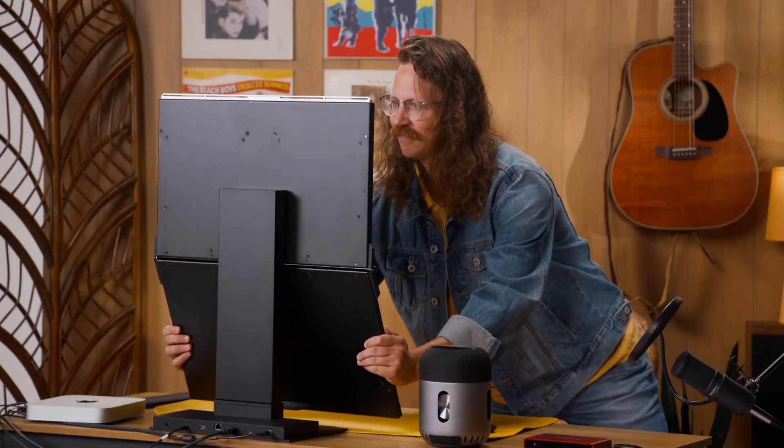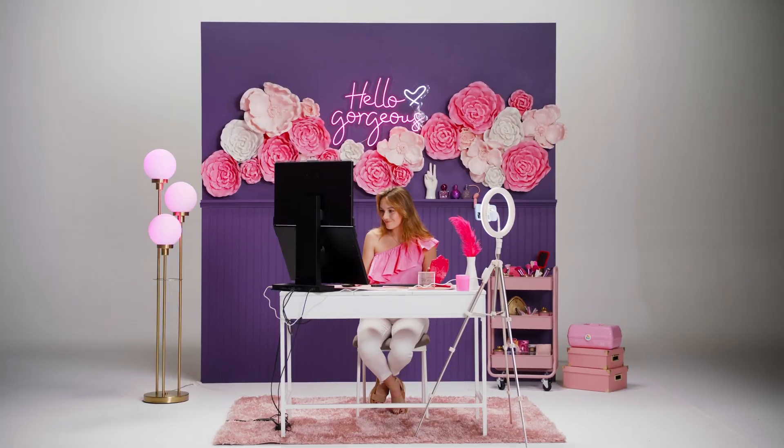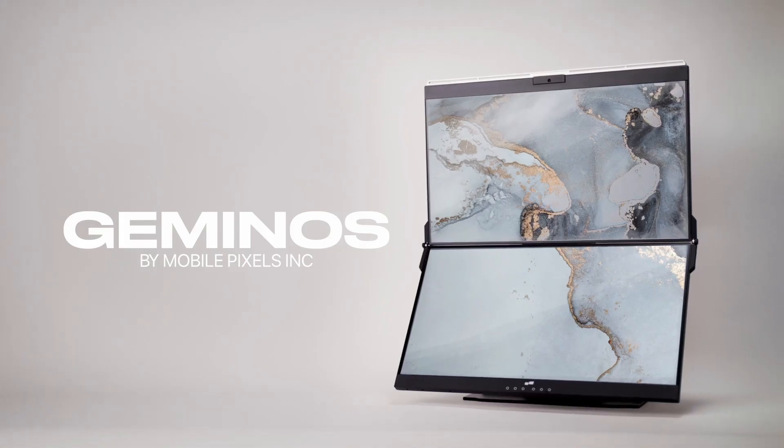No matter your height or your seating position, you will never have to swivel your head again. Gymnose by MobilePixels.